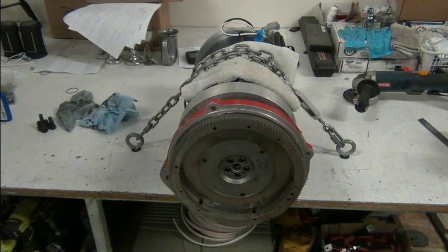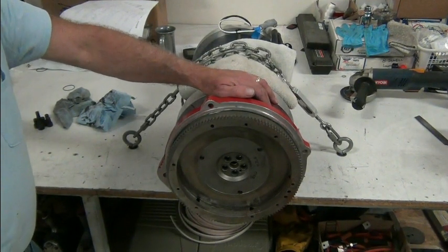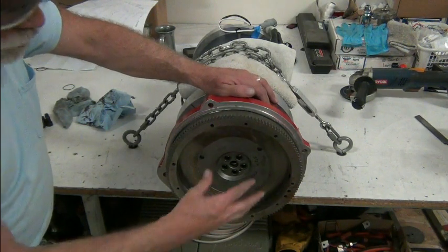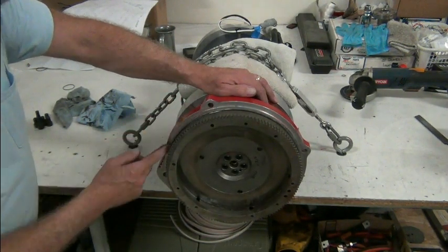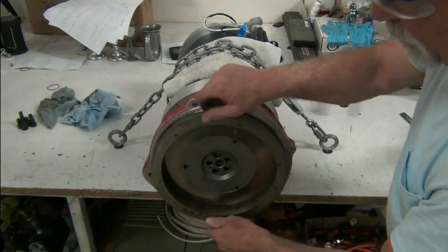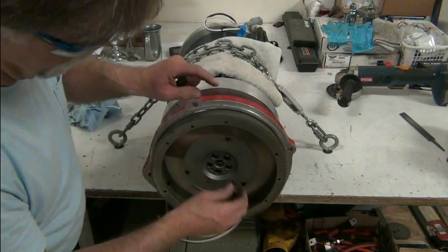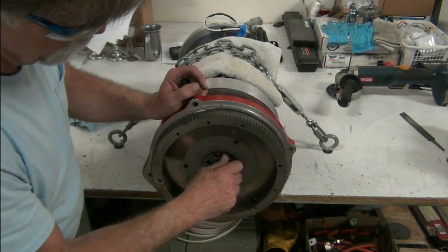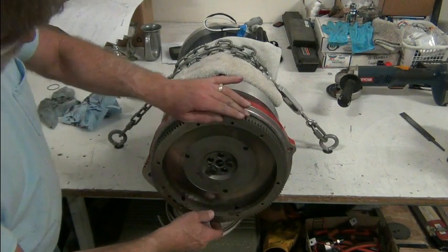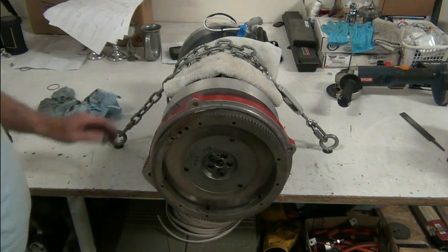Well, bad news. That shaft isn't in the same place. It's further in because our coupler is further in, which drew the flywheel closer to this - and we already had tight clearance. I pulled the bolts out of it - I had bolts in a moment ago - but you can hear it rubbing. With the bolts back in, it won't turn. That's just two of them. So we have a little bit of an issue.